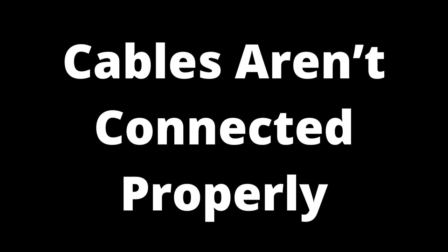Unplug the cables connected to the TV and unplug the cables connected to the input device. Check the connector pins for any bends or cracks. If all is well, plug the cables back into the input device and then into the TV ports. Once done, turn on the TV, press Source or Input on the remote, and choose the type of connection compatible with your device.